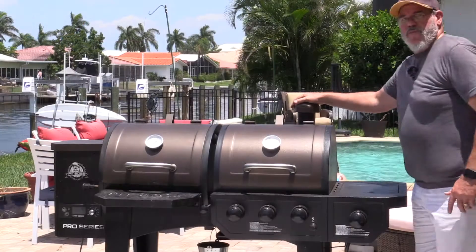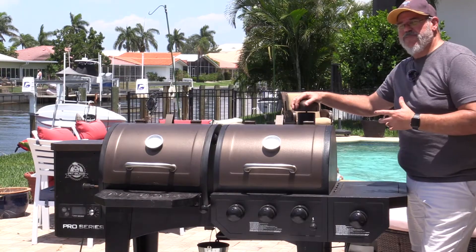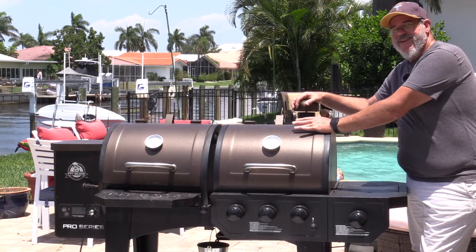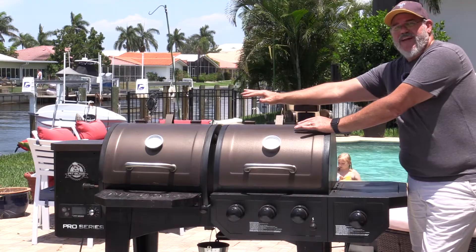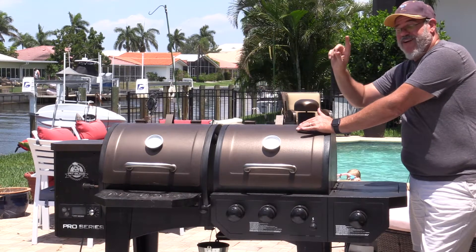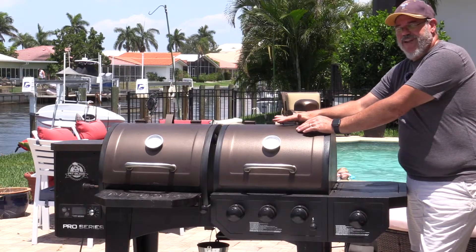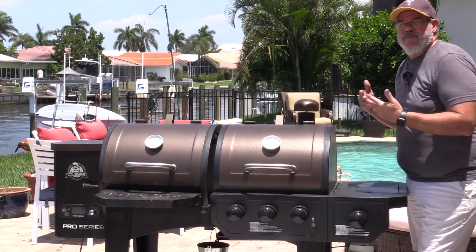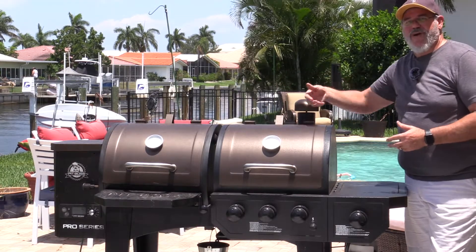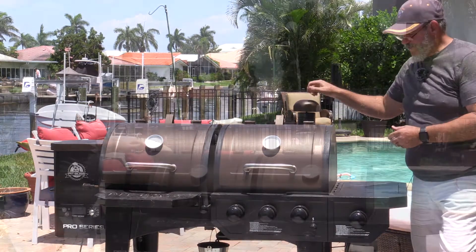So the chimney doesn't do a lot for smoke control. Where I do find it useful is if I want to do something with lower temperature smoke on the gas side — for example, we've done smoke salt before. There are times when I'll open the damper while doing a brisket on the pellet side, open the chimney a bit so smoke comes through, and block those back vents. That way I'm getting smoke in both chambers. I leave the lid off because I'm not worried about temperature, put a couple trays of salt in there, and on an eight-hour cook just let it smoke. Opening the chimney allows airflow and draws smoke through the damper and out that side.